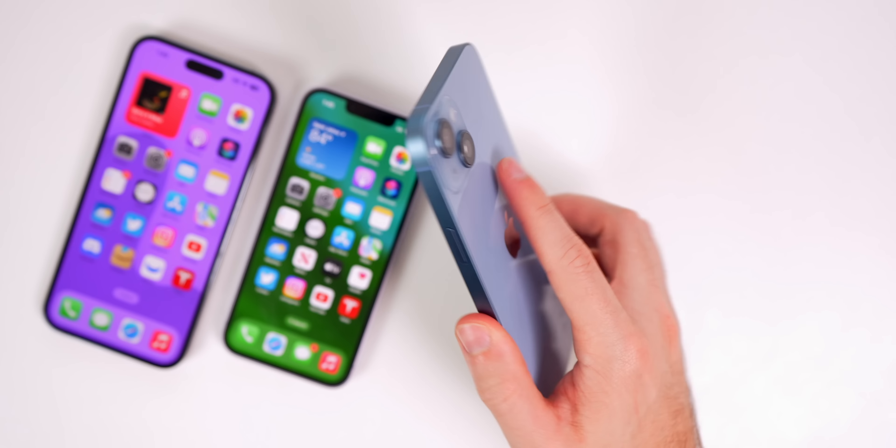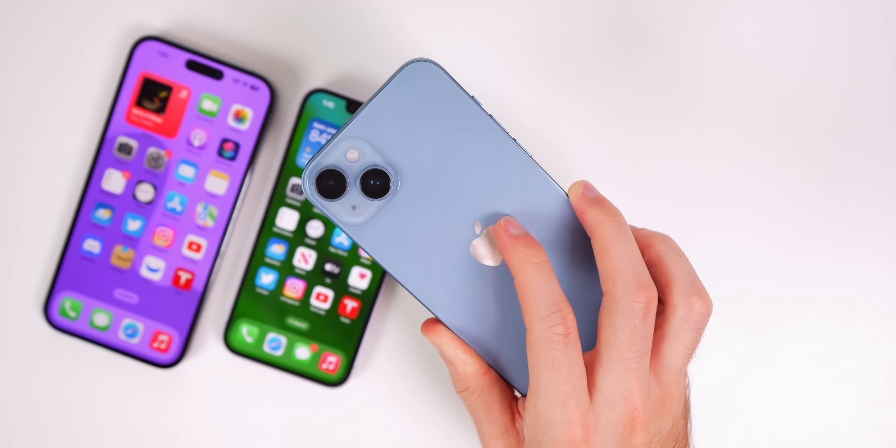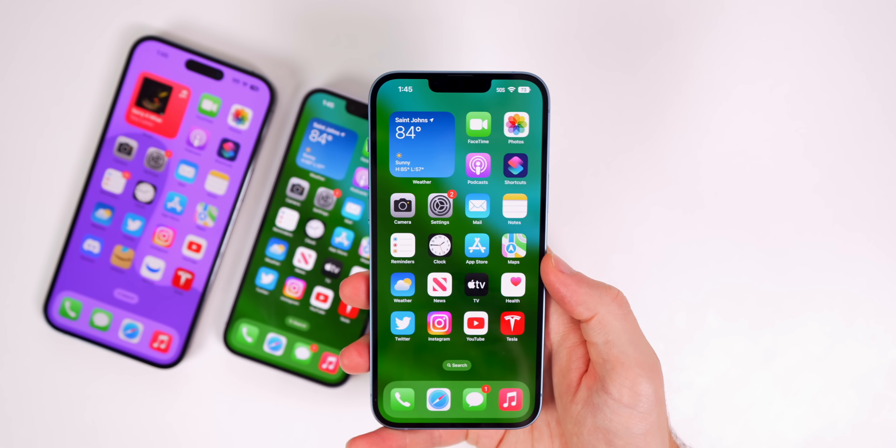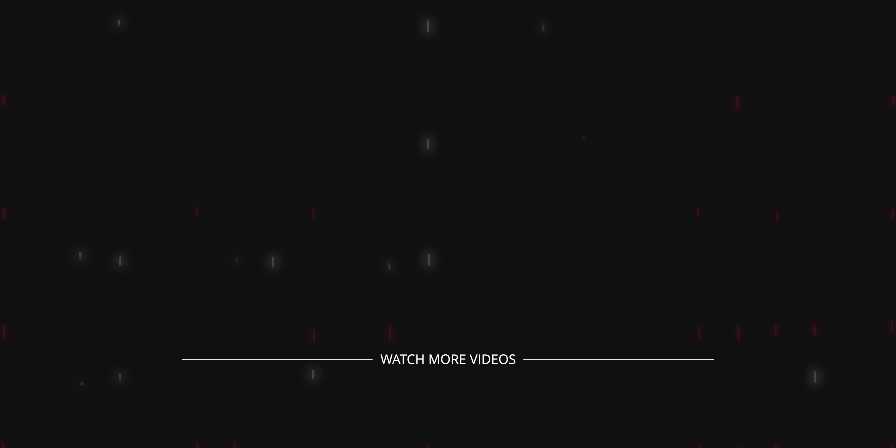I'm going to ditch my iPhone 14 Pro and use the 14 Plus as my main device for a while — testing battery life, 60Hz usage, and the dual camera versus triple camera in real-world scenarios. I'll let you guys know how it performs compared to the regular 14 and the Pro or Pro Max. That's the unboxing and my first impressions. Give it a thumbs up, subscribe for more coverage, and let me know in the comments if you picked one up or are planning to.